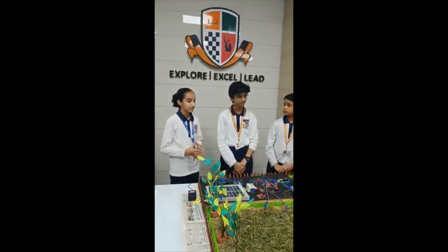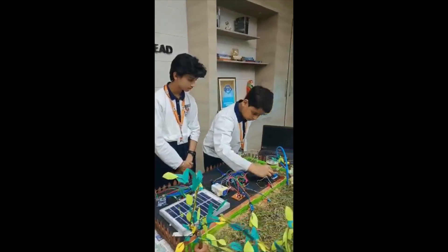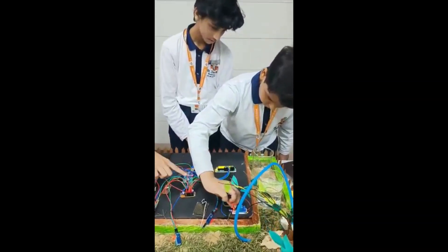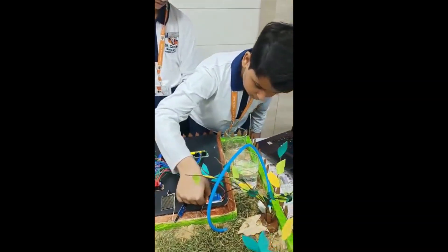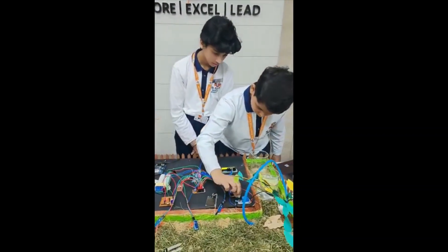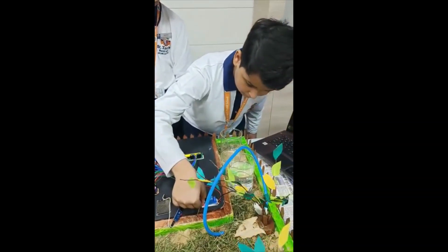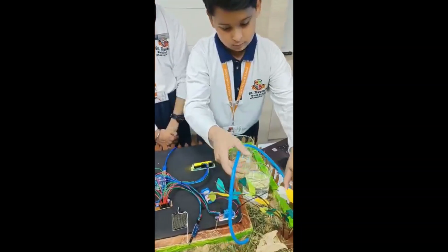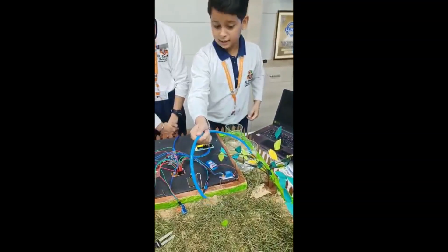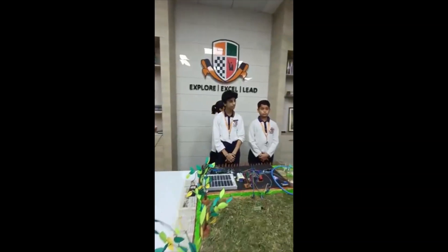Let's show you how the automatic pump works. You see this is all dry soil, so let's see how it works. The green wire is for ground, the red wire is for voltage, and the blue wire is for input and output. And as you can see, the soil is dry, so it automatically starts.